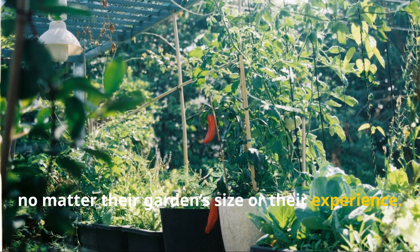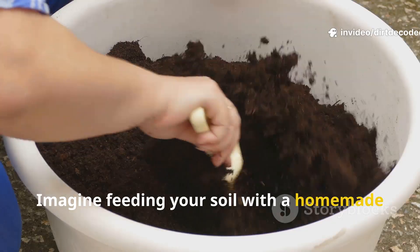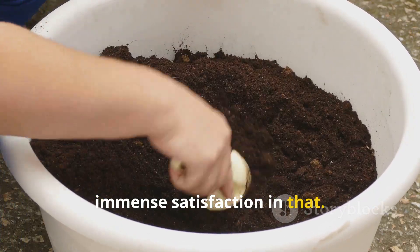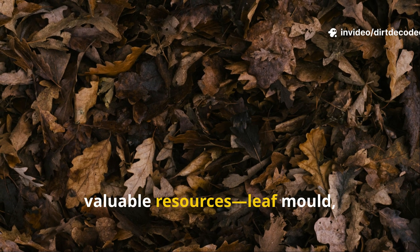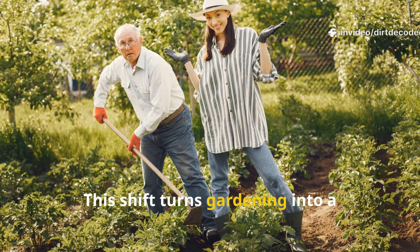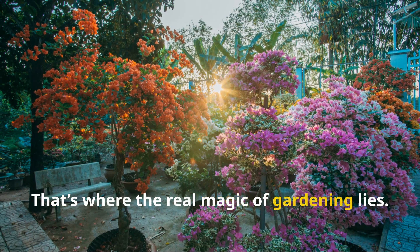Anyone can learn and apply JADAM, no matter their garden size or experience. It's about observing, understanding, and gently guiding natural processes. Imagine feeding your soil with a homemade brew from your own surroundings — there's immense satisfaction in that. JADAM transforms gardening from consumption to participation. We start to see garden waste as valuable resources: leaf mold, weeds, and more. This shift turns gardening into a partnership with nature, not a battle for control. That's where the real magic of gardening lies.